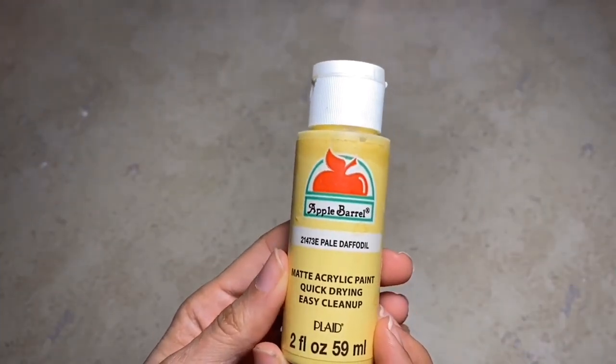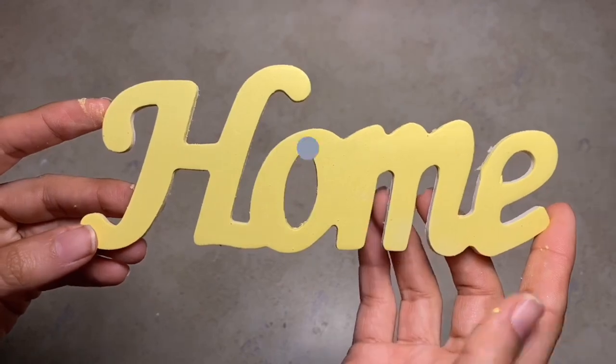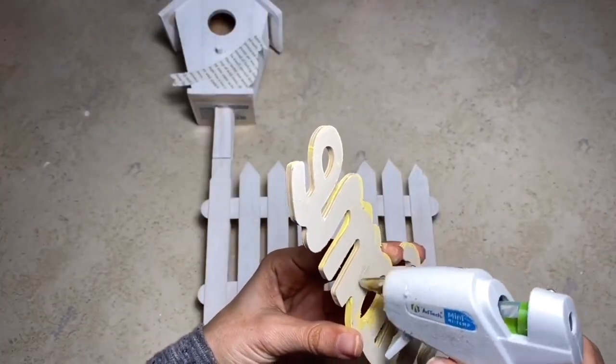Then I'm going to use this 'home' word that I got at Dollar Tree and I'm going to paint it in pale daffodil, but you can use any color you would like. Once that's fully dry, I'm just going to glue that to the front of the picket fence.